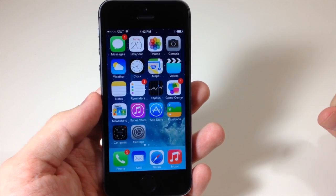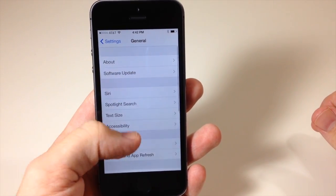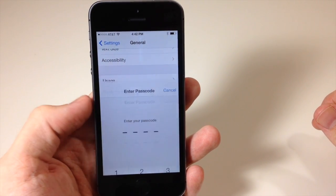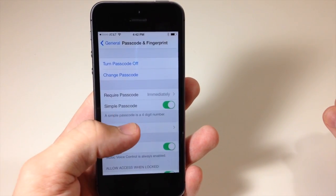Now this is how you're going to set it up. You're going to go into Settings, then go down to General and scroll down until you see 'Passcode and Fingerprint.' Now if you're prompted with a passcode just tap your passcode in and then tap on 'Fingerprints.'